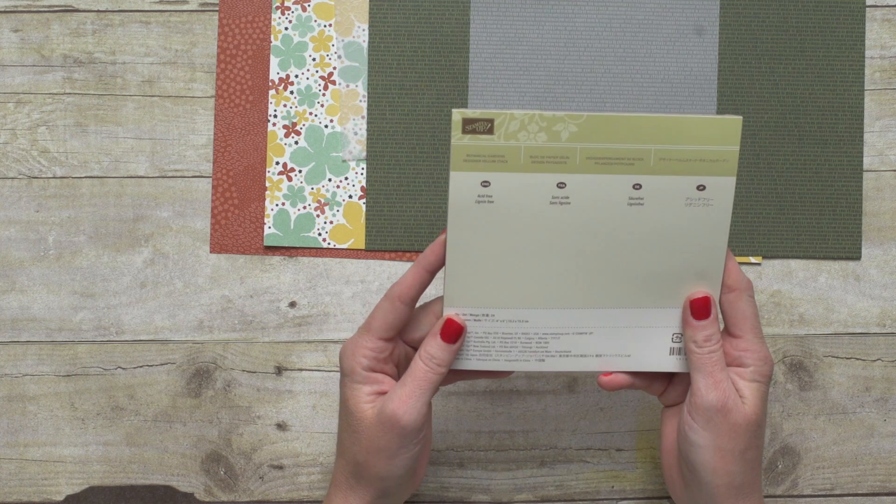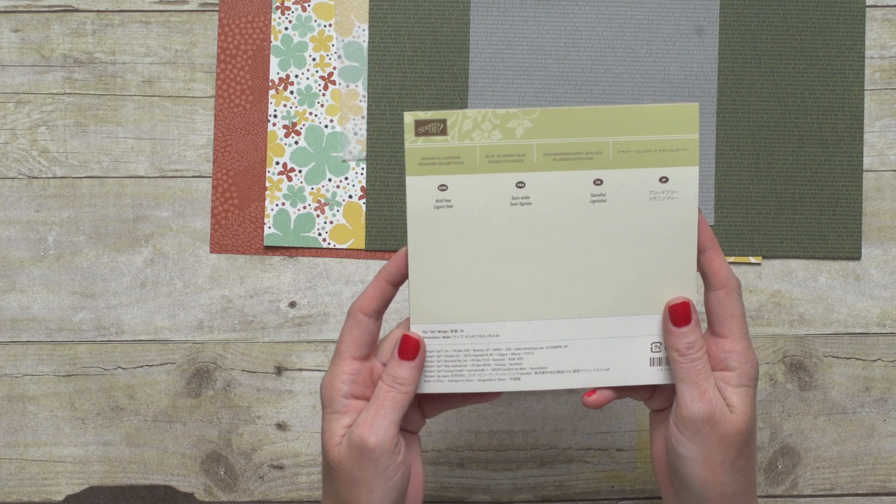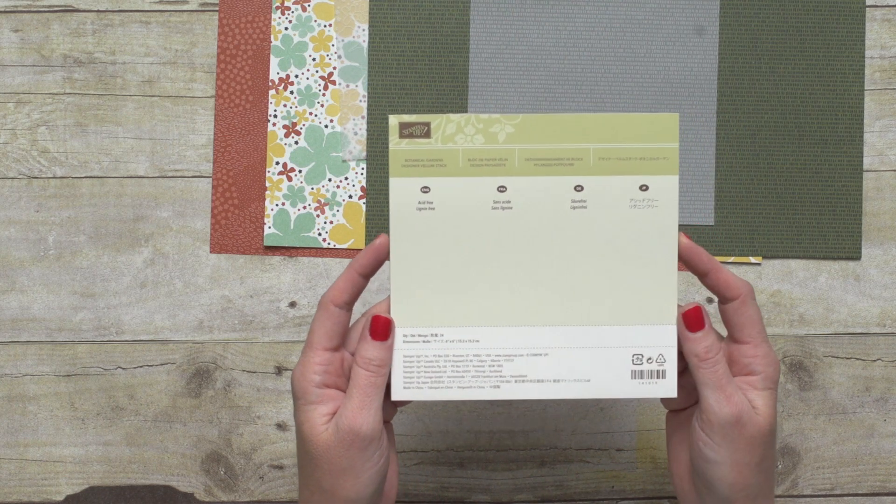Well, hello there. I'm Shannon, and I have a cool product to show you today. This is the Botanical Gardens Designer Vellum Stack, and it is a Sale-A-Bration item.